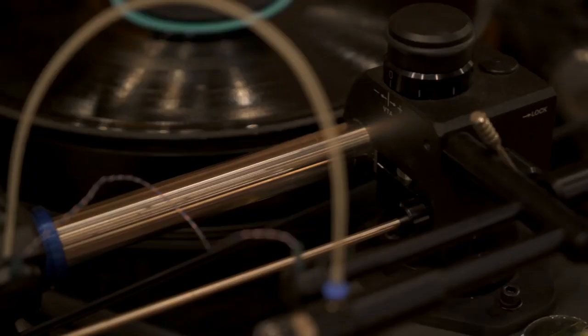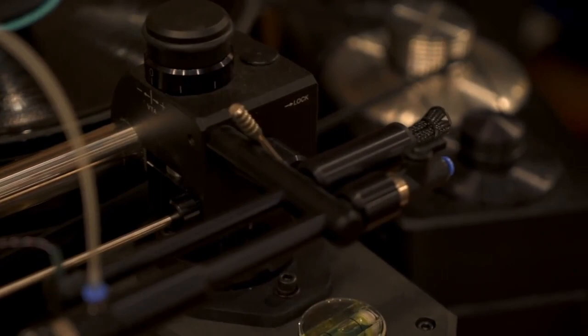Minus K produces vibration platforms for electron scanning microscopes, etc., and they will isolate down to a half Hertz vertically and horizontally. So when I decided to build this table, I called them and said I'd like you to make one for me. They said they don't make them that big.